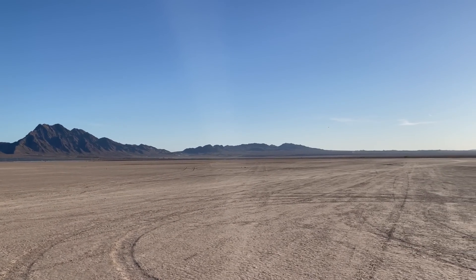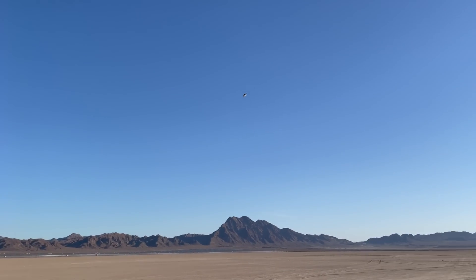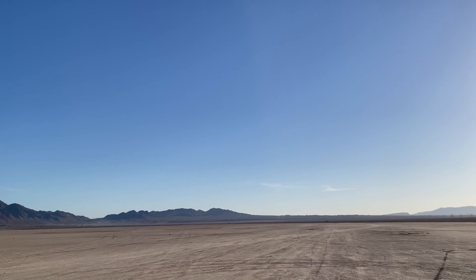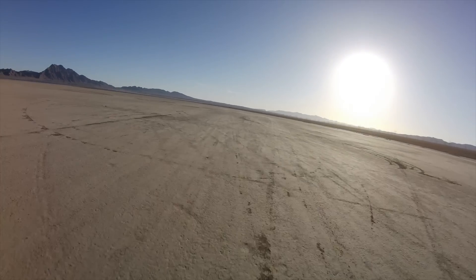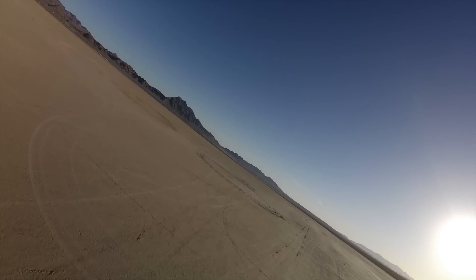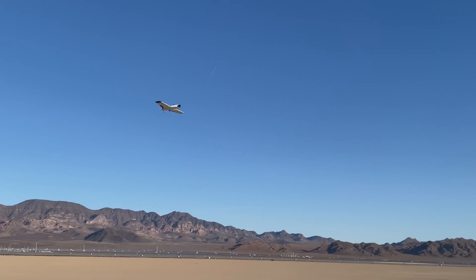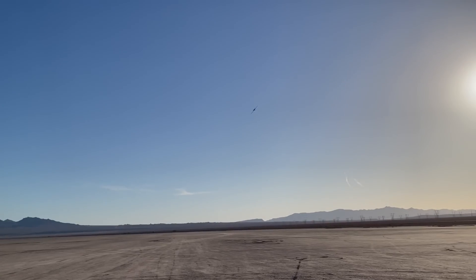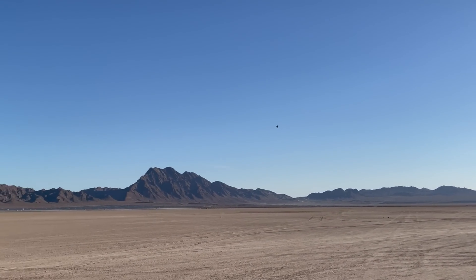I'm having problems — I lost orientation of it. That's insane how fast that is. Yeah, it's pretty fast, and that's like half throttle. This thing flies super stable. It wants to fly fast with that wing design on it. Man, it flies so good.